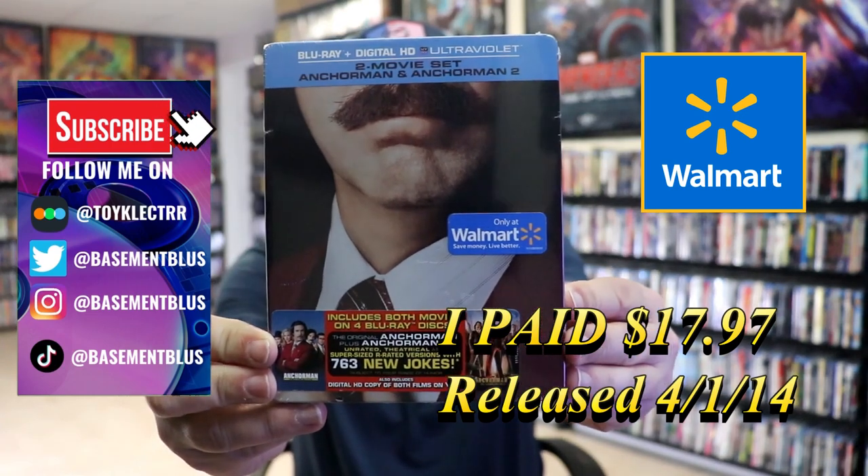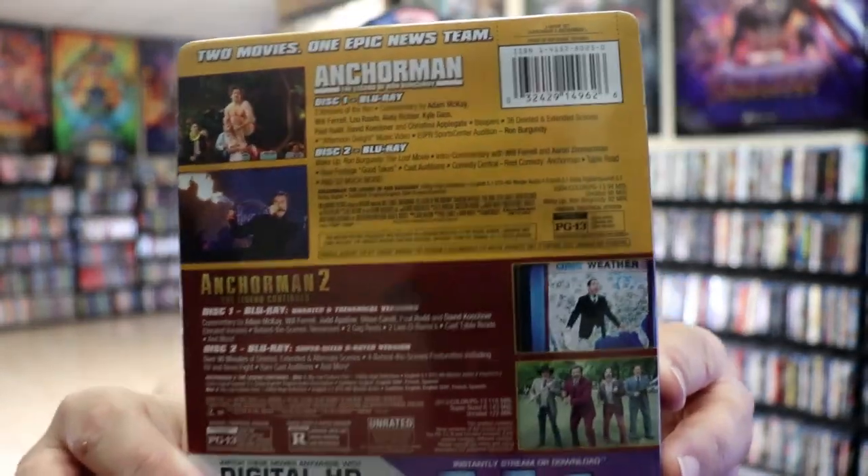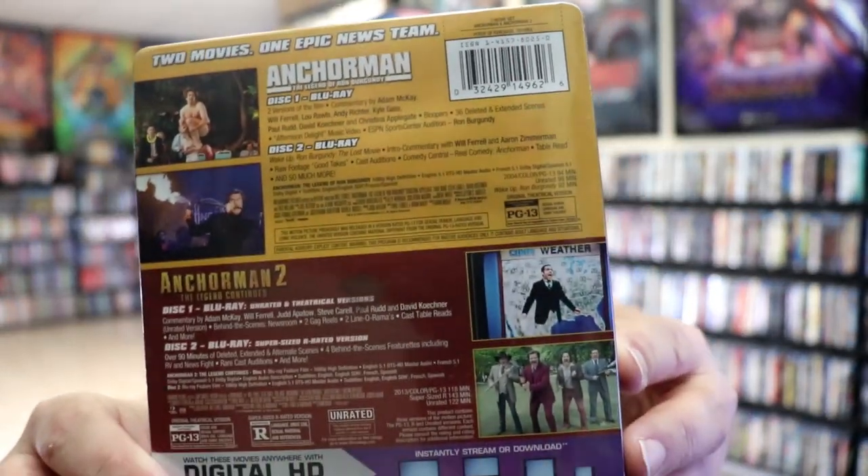Here's the front of the Steelbook, and here's the back. If you'd like to read up on it and check out these special features, you can go ahead and pause and do so.